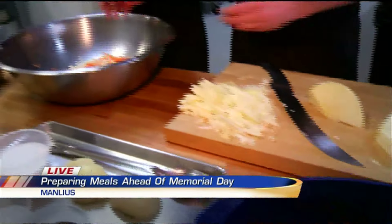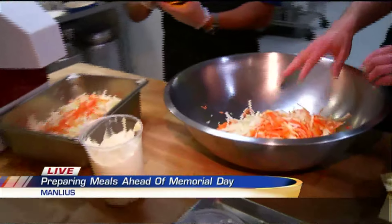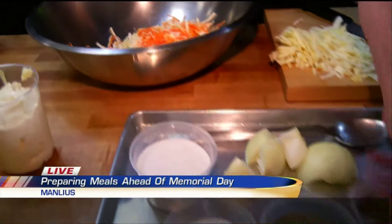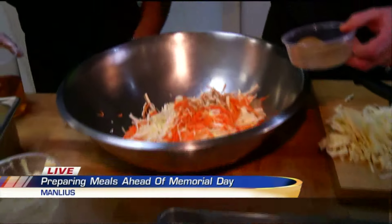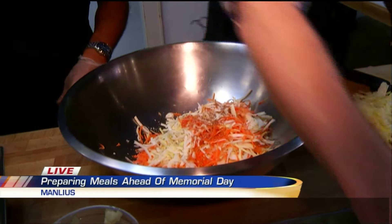You can cut it by hand or you can use a shredder. Real simple — we keep it super simple. Carrots and shredded cabbage. I like to shred my onions as well. We put a little bit of celery seed in there. Yeah, I like the celery seed. The salt is great.